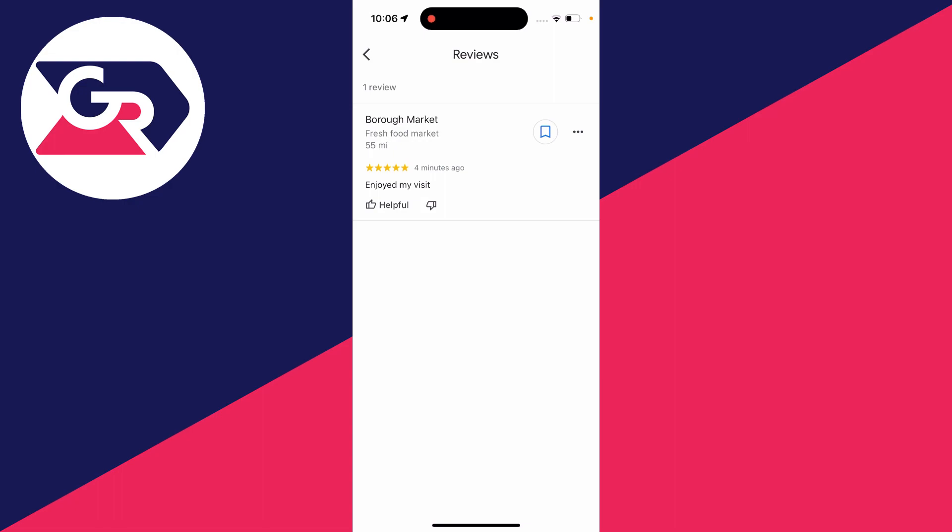If you want to delete a review, all you need to do is go over to the right and click on the three dots. You've got a few different options here, one of them being 'Delete review'.